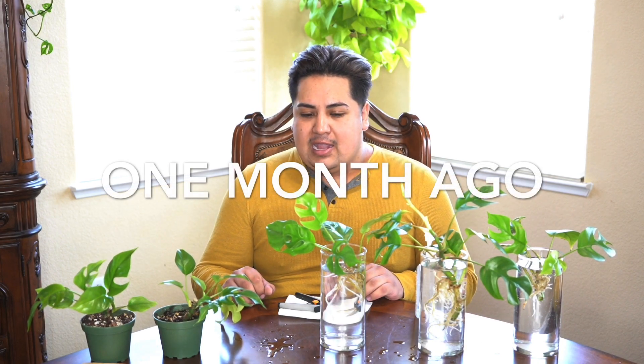Hey everybody, welcome back. My name is Edgar Calvert. This is an additional video on secondary propagation. I did a propagation video about two months ago and the plant grew pretty quick. I want to get additional cuttings because I don't want to add this into another mother plant I have upstairs. I have a self-watering pot with a pretty good size plant and I just want to make it fuller.